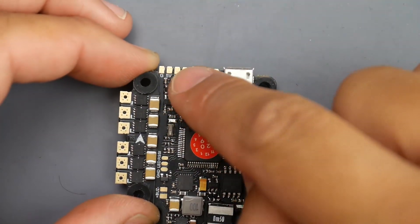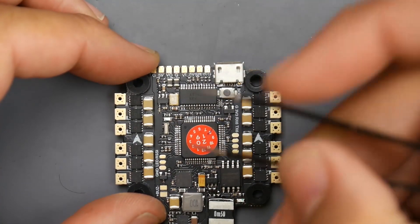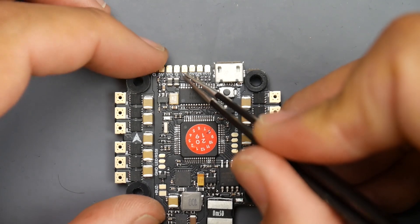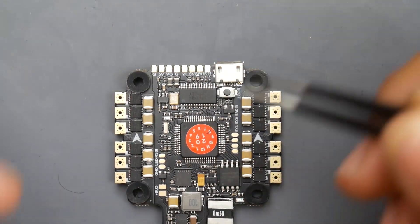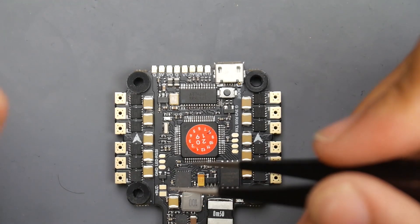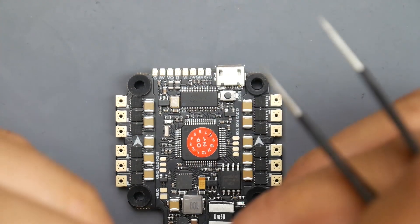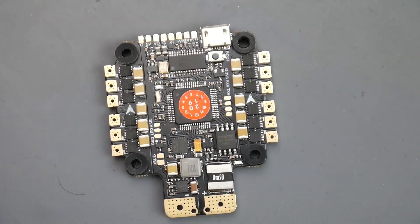If you connect everything this way and both camera and VTX are booting but you're getting a black screen with no OSD, that means you need to flip the yellow wires — put the VTX wire where the camera was and vice versa. If you're getting a black screen with on-screen display, that means your camera is not being powered up but the VTX is transmitting and receiving OSD. You shouldn't run into this if you do everything correctly.